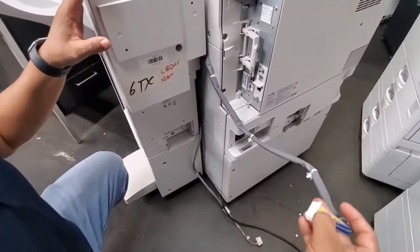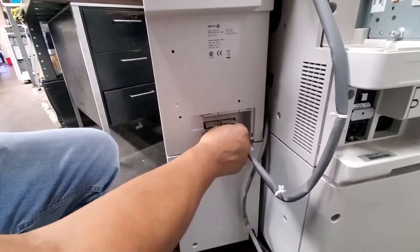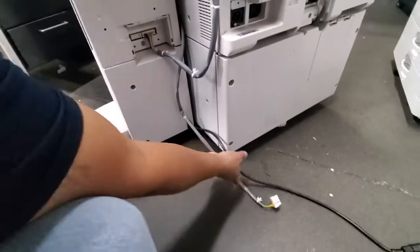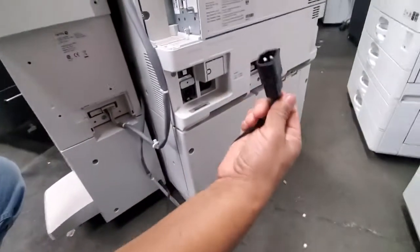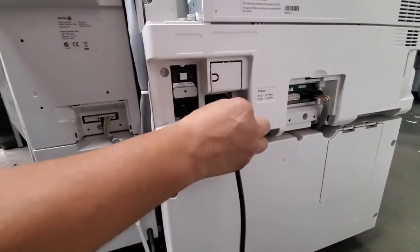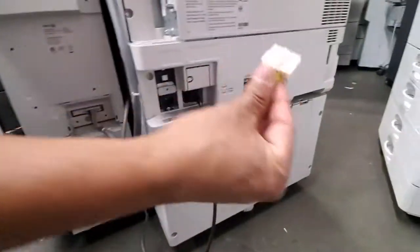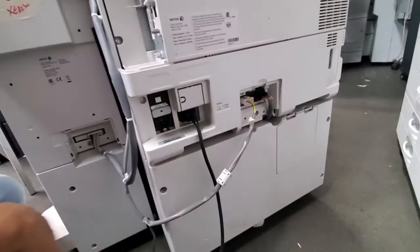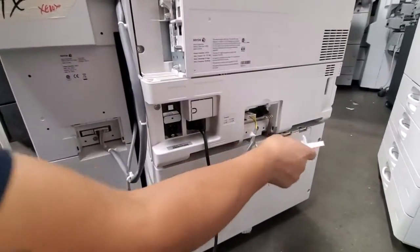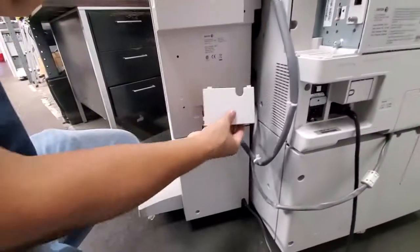The gray cable coming out of the bridge goes to the machine — it goes to the right side if you're standing at the back of the machine. It only fits on one side. Then grab your two remaining cables: one is the power cable, it feeds off the machine and goes right there on the right side. Take your last cable and connect it, feeding it into there. You can put your covers back on so it looks nice, and you do the same with that.